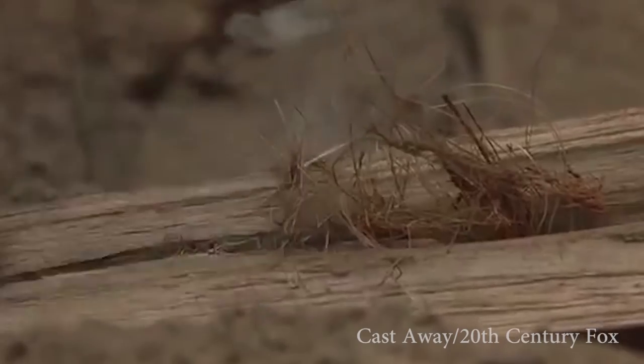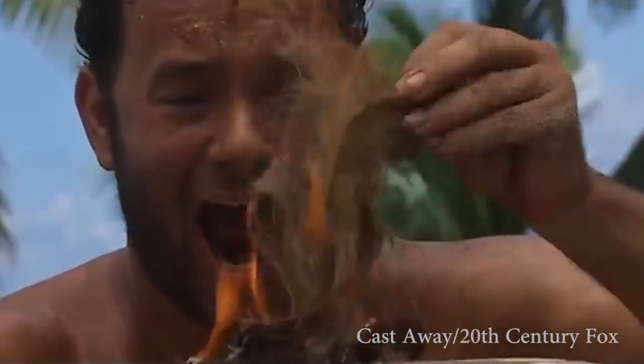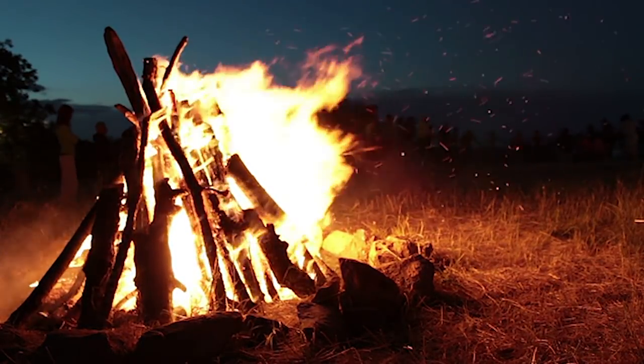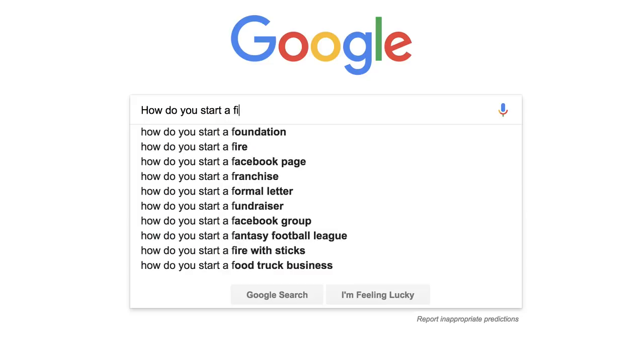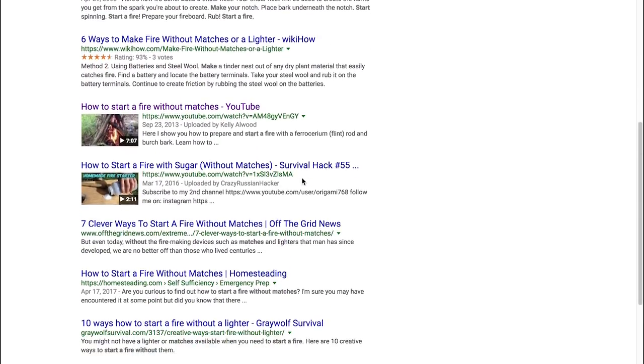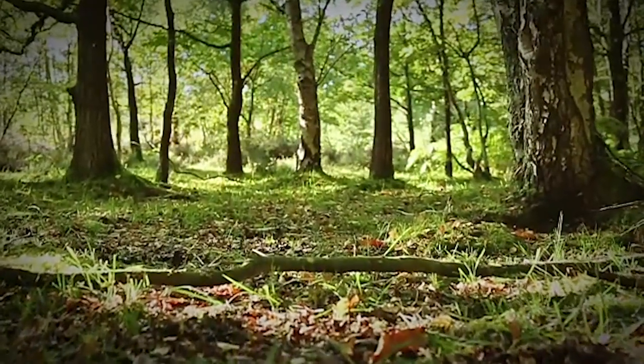We've all seen the TV shows and we've all watched the movies. But how many of us can really start a fire without matches? We've done the research and we want to apply it to real life situations. So we decided to head to the woods. Let's try to be a little creative.